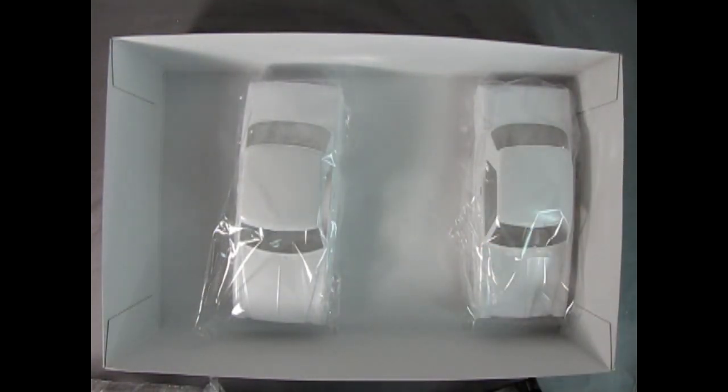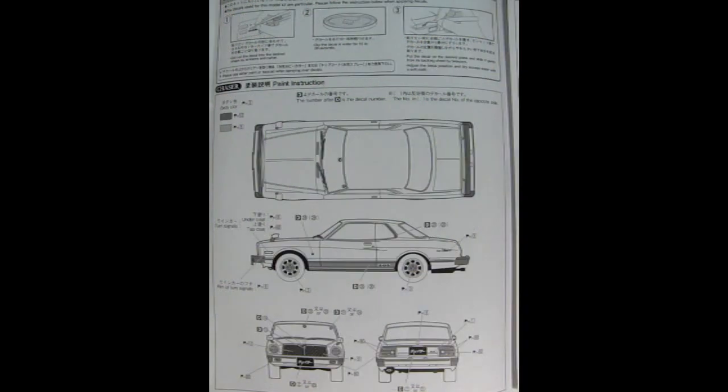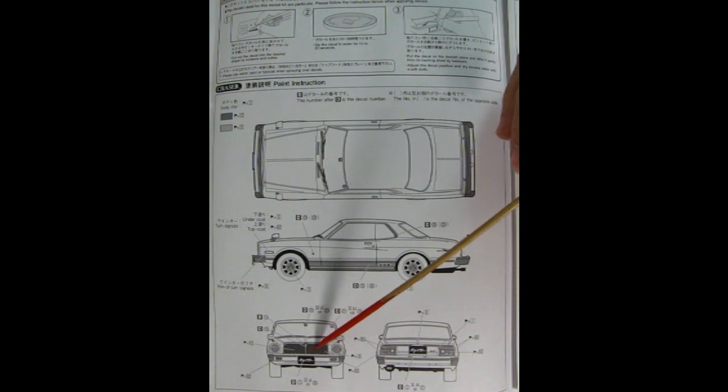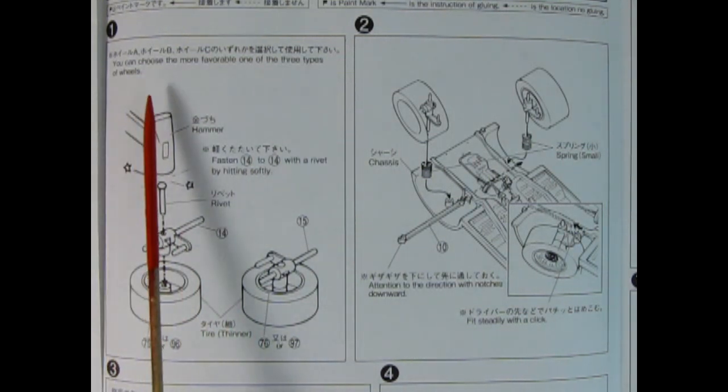Our first illustration in the instruction sheet is of the Toyota Mark II, showing the top view, side view, front view, and back view, with all the decal locations. Our next illustration is of the performance version, known as the Chaser — quite a fast car back in the day. It's too bad there wasn't any imported into North America, but apparently this was the hot one to have in Japan. Here we see the top view, side view with nice wide decals, and the front view with the more simplistic front grille.